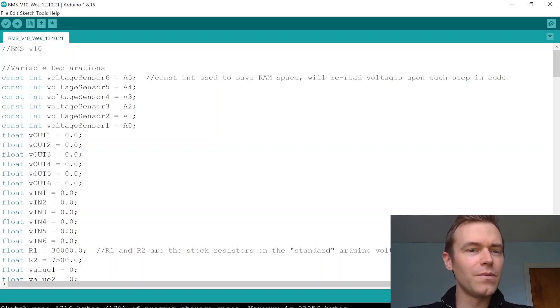Starting with the variable declarations, we have the six voltage sensors and we assign them to A0 through A5 of the Arduino. I use constant here because it saves RAM space, and we'll re-read the voltages upon each step in the code to make sure we have updated voltage readings for the batteries.